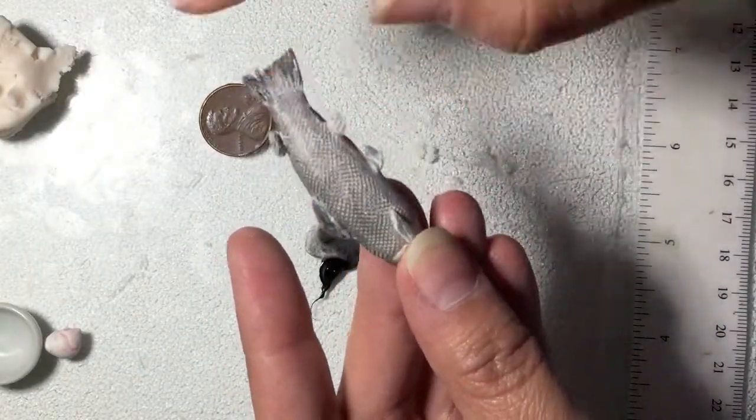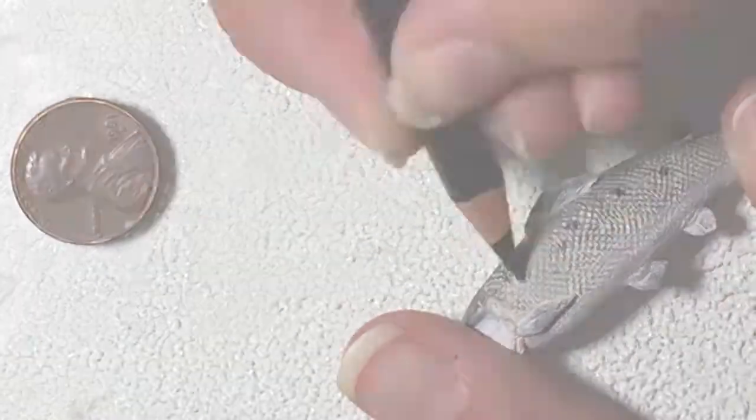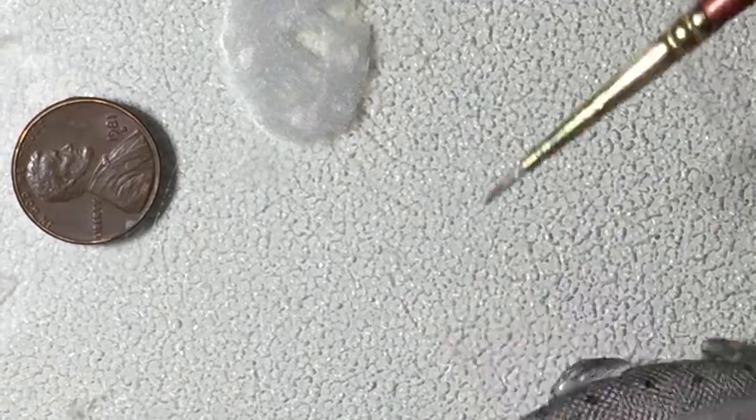I added a small amount of Pearl-X pigment with my fingertips to the top of the scales and I added some black spots for detail. Lastly I added some silver paint just to make the iridescent sections pop.